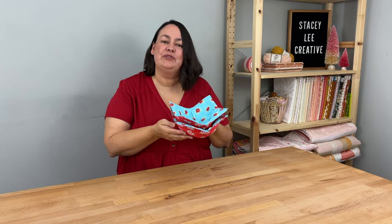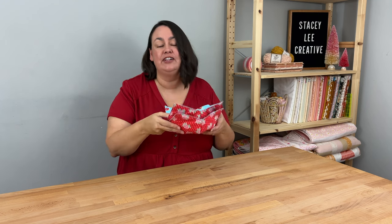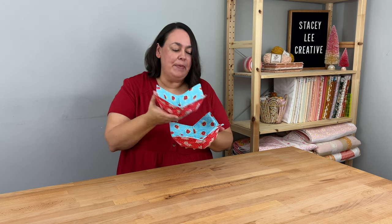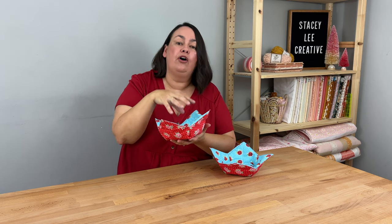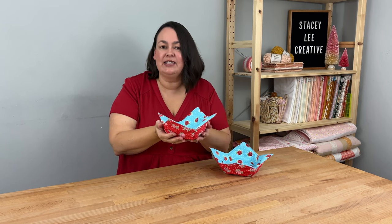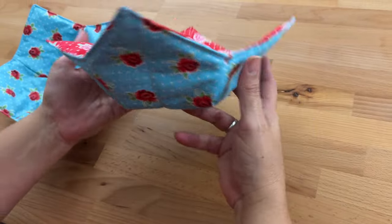Next we have the quilted bowl cozy. This is my 14-year-old son's absolute favorite thing I have ever made him. I made these particular ones for a friend who loves handmade items — one for her and one for her husband in her favorite colors. You can put them in the microwave as long as everything is 100% cotton, or use them without microwaving. You put your bowl inside and it means your hands aren't getting hot or cold. They're quite unique, and if someone hasn't come across them before they're really thrilled to receive one.